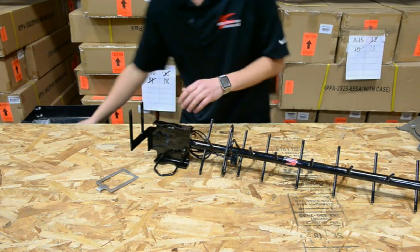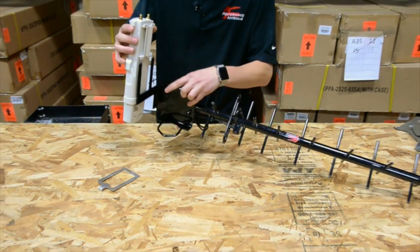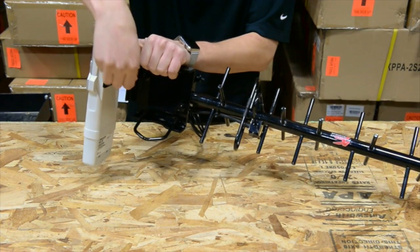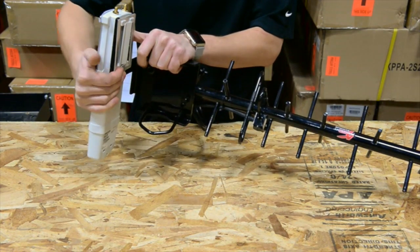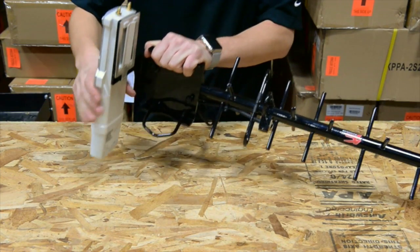Next you can grab your Cambium radio. It slides into the bracket and then you put the adjustment plate over top. It's kind of tricky the first time but it slides right in there and then it clips in at the bottom. As you can see the radio is solid.